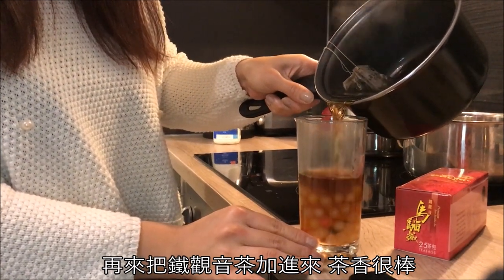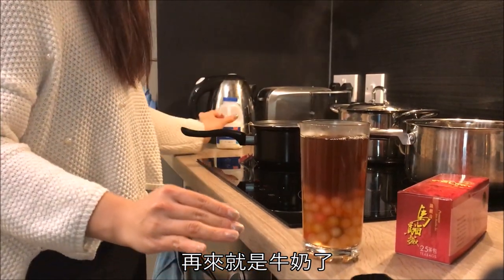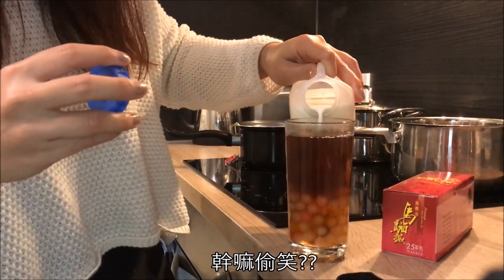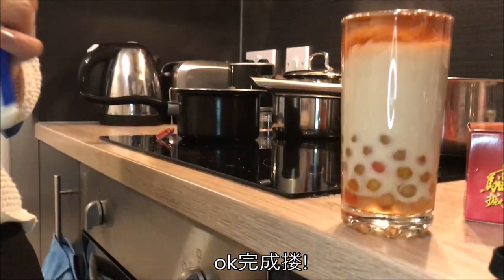Hopefully the rainbow bubbles are going to be good! After this I pour in the Iron Buddha tea — I really like the smell of this tea — and then the milk. And we are done!